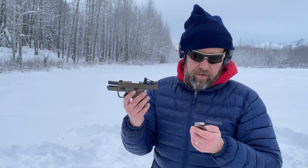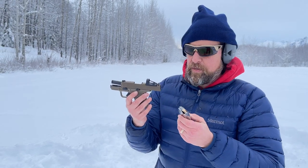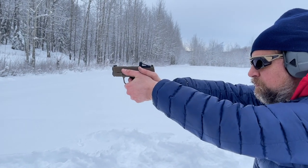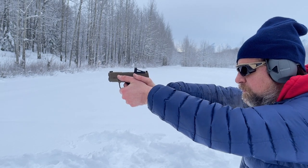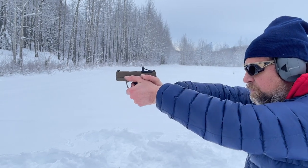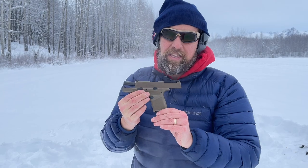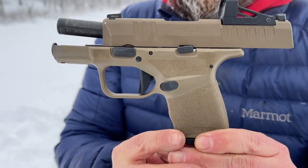I've got 10 rounds in this — let's see if it runs the Tula. [Shooting] You can see there: 100% reliability with the Tula in the Hellcat, no problem.